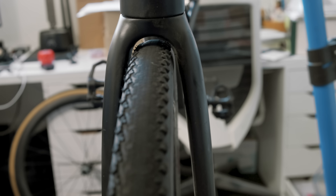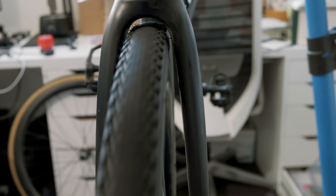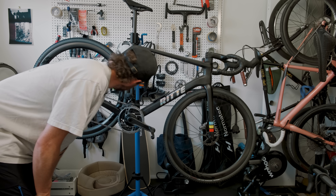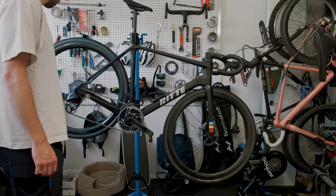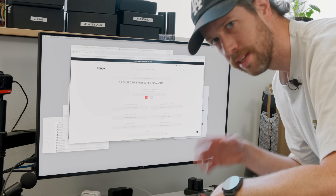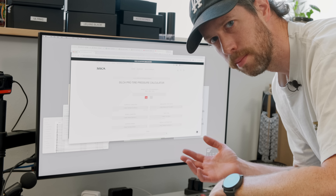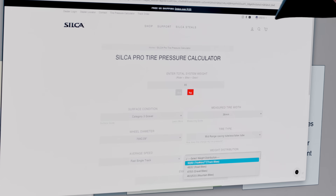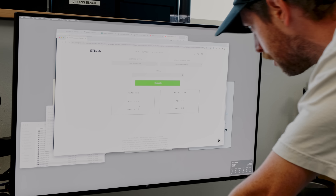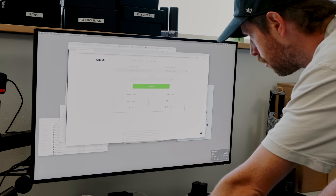It's actually got a decent amount of clearance. What do you think of the looks department with the bigger tires? Quick little bonus here: if you haven't used it, you should use Silca's tire pressure calculator. With weight distribution set for a gravel bike — 39.5 PSI in the rear, 38 in the front.